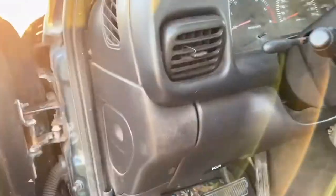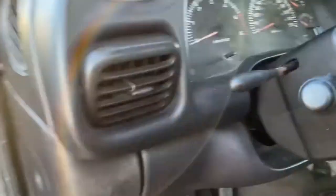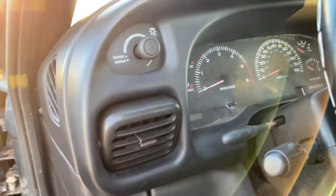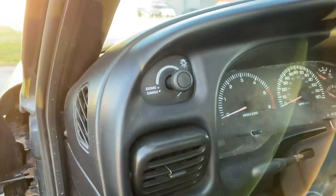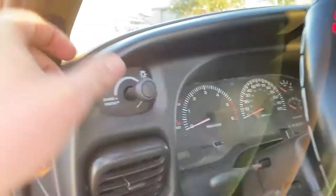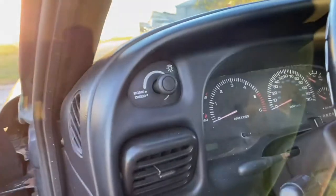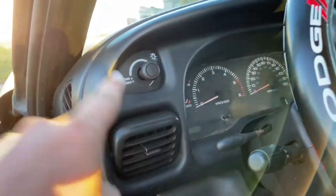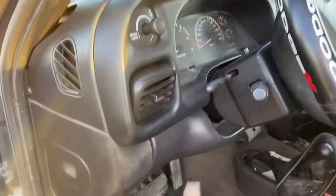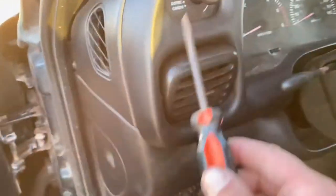Let's jump into our donor truck here — we don't use this truck too much anymore, so I'm not too worried about taking the switch from it. As you can see it's the same switch; the only difference is this one has the dinger and that one has the buzzer, which we'll address in another video. To get started, all you'll need is a flathead and a Phillips screwdriver.